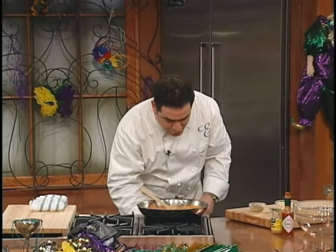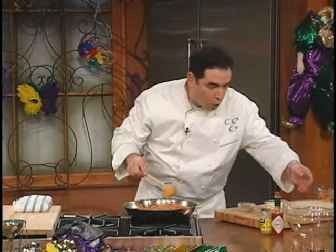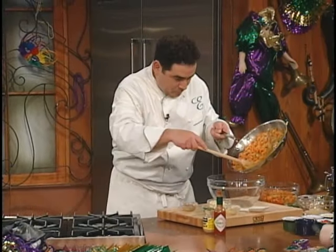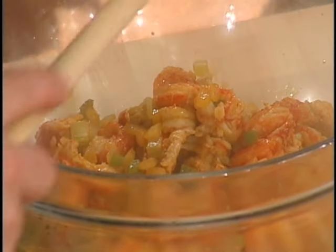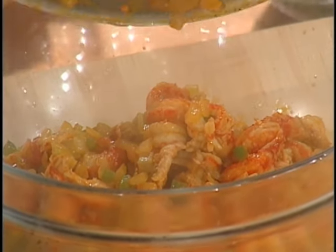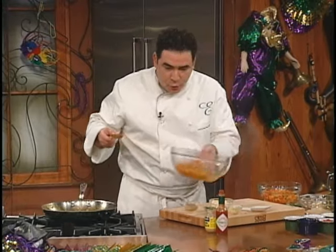All right, and then we're going to let this start to cool. We let this cool. You can do this with shrimp, too. Take it out of the bowl like this, and it's supposed to be cool. Okay, it's cool.